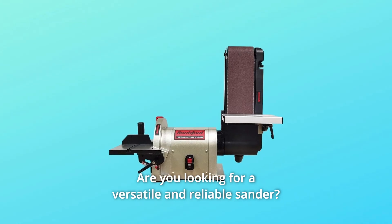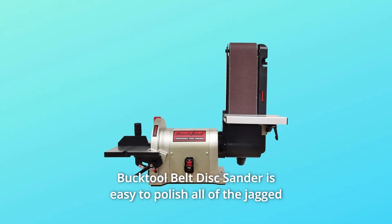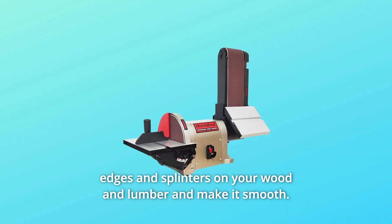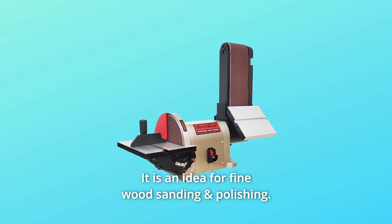Are you looking for a versatile and reliable sander? The Bucktool Belt Disc Sander is easy to polish all of the jagged edges and splinters on your wood and lumber and make it smooth. It is ideal for fine wood sanding and polishing.